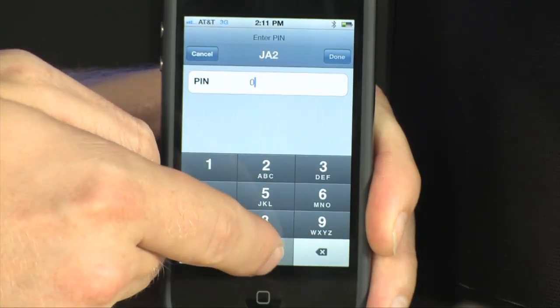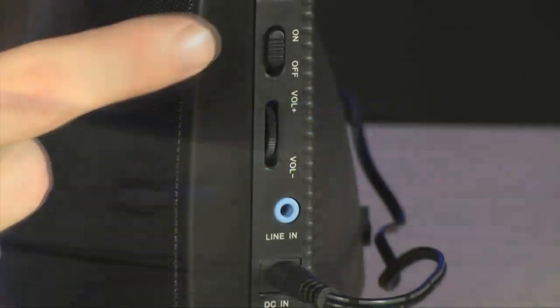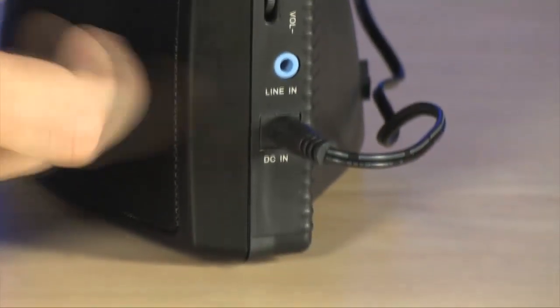Now whenever you're within range of the speaker, all you have to do is push play on your device. Inside the housing, you'll find two 5-watt speakers. A blue LED light indicates the speaker's current status. And along the side, you'll find your power switch, volume controls, and line-in jack for using the speaker with non-Bluetooth devices.